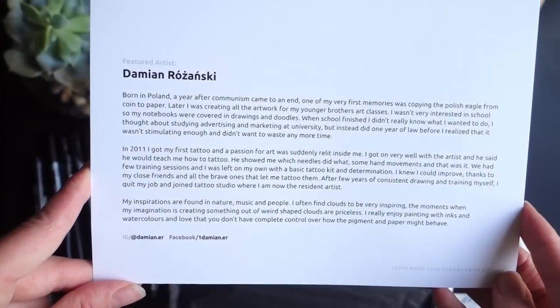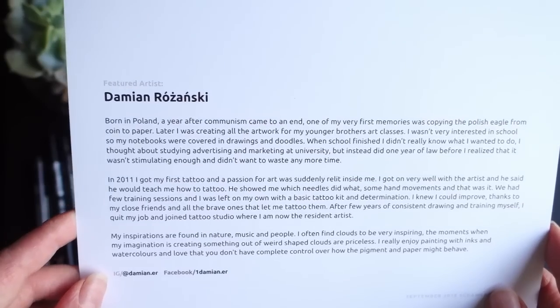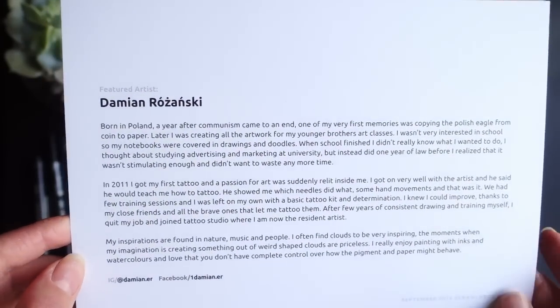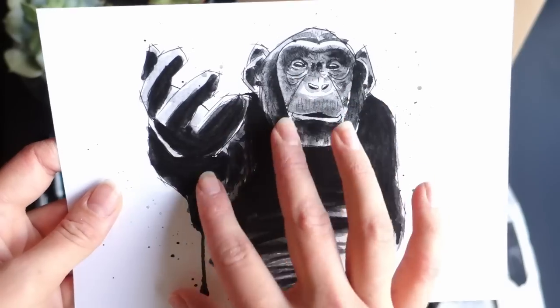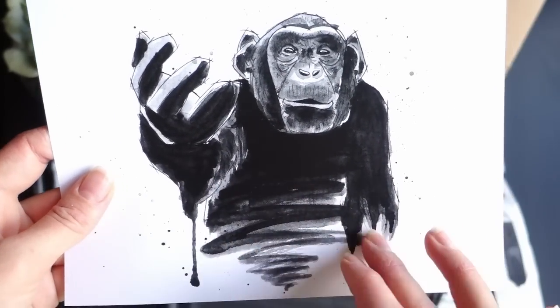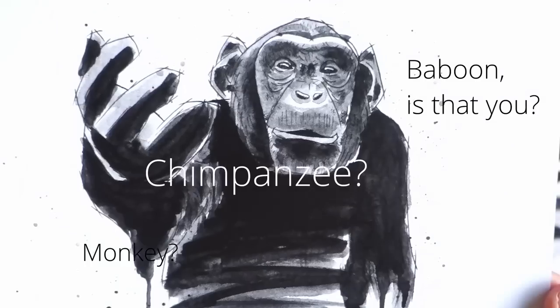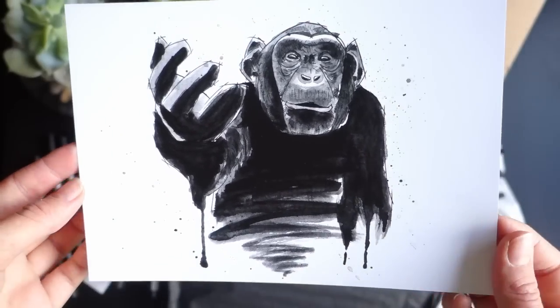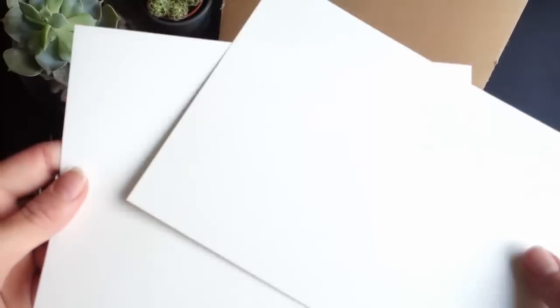The artist of the month is Damien Rozanski — I'm probably butchering your name — born in Poland a year after communism came to an end. Wow! You can find him on Instagram and Facebook. Such a nice style with the sharp edges, the smoothness of the ink, and the bleeding of ink. It's really really nice. And we have the paper of course — plain old white paper.